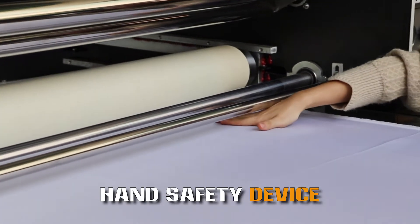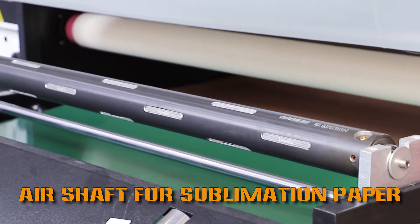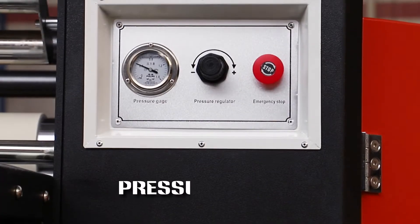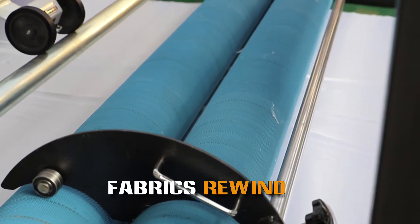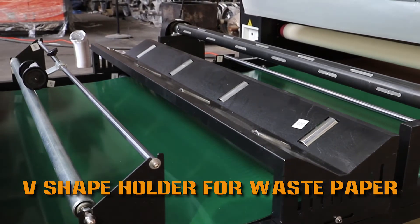Panel safety device. Air feed for supplementary paper. Pressure device and fabric meter for measuring. Fabric roll holder. V-shift holder for waste paper.